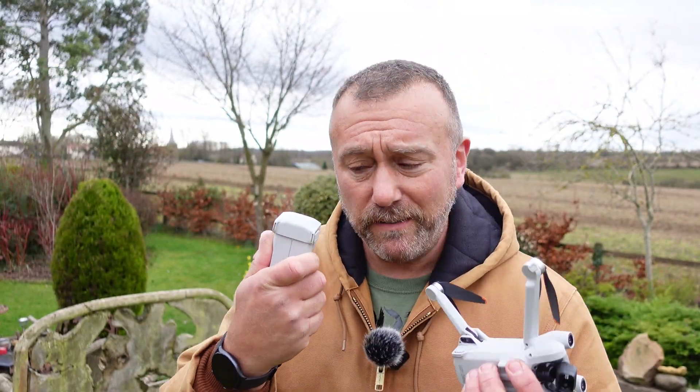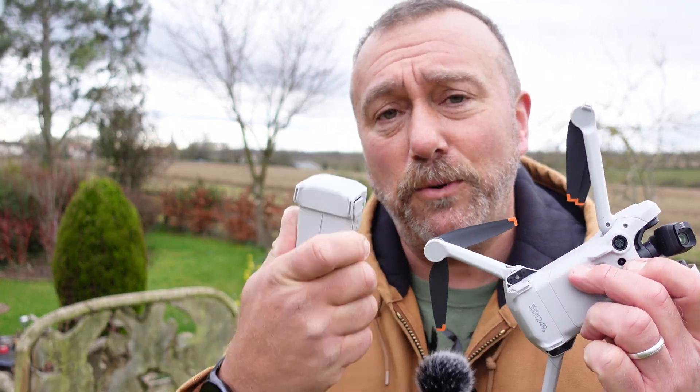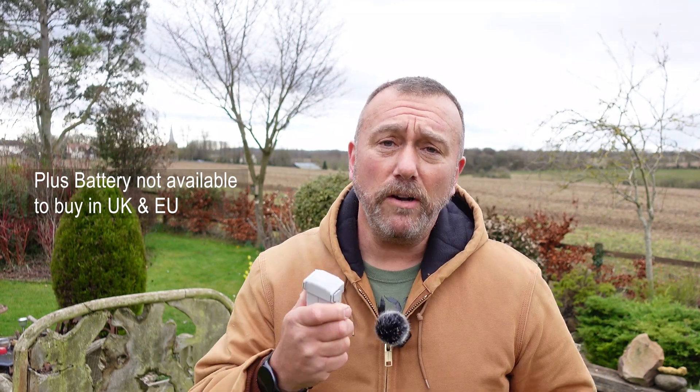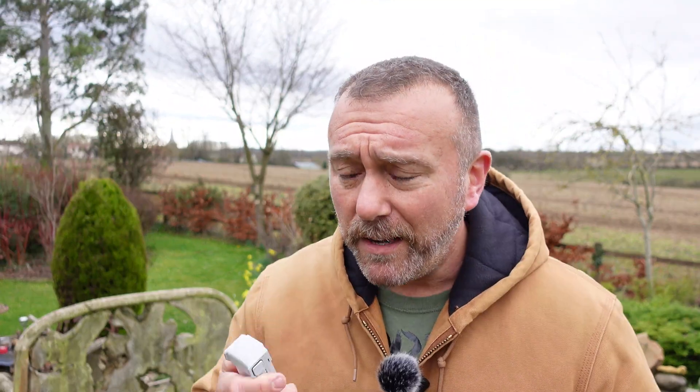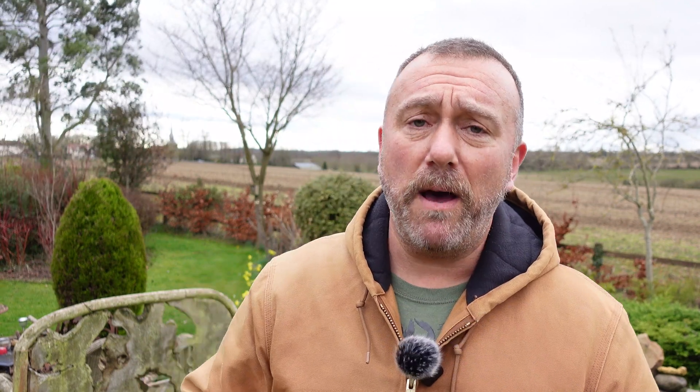I also want to do a separate test with one of these — this is the Plus battery. You can tell it's the Plus battery because unlike the standard battery it hasn't got 249 grams on it, because of course it's heavier. It gives a longer flight time to the Mini 3 Pro and crucially it is supposed to improve the wind handling and stability of the Mini 3 Pro in very strong winds. So very simple test today: a couple of flights out with standard battery in sports mode, then I'll change it over to the Plus battery and see how the Mini 3 Pro compares.